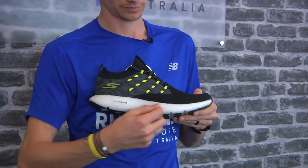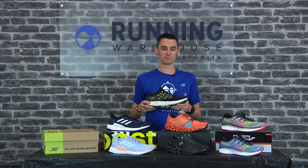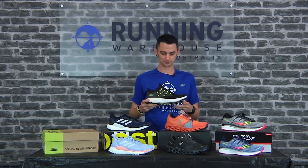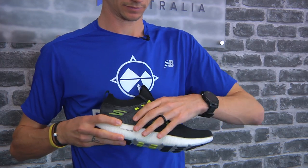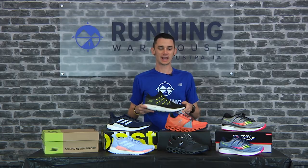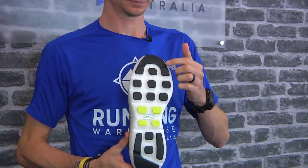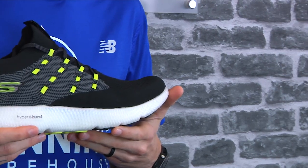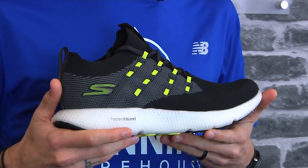The Go Run 7 features Skechers Performance's new midsole material, the Hyperburst, which makes it incredibly light and incredibly responsive. On the upper it's a knit upper with overlay materials, giving you a nice sock-like midfoot lockdown feel. Underfoot, the pods give you a nice flexible forefoot for some pop at the end, keeping the weight down on this ultra-light, highly cushioned shoe from Skechers Performance.